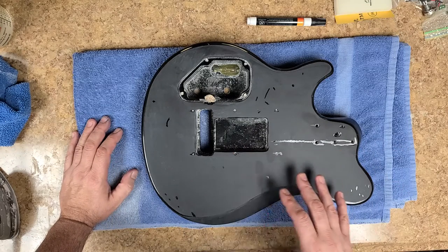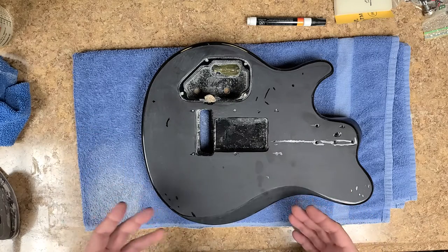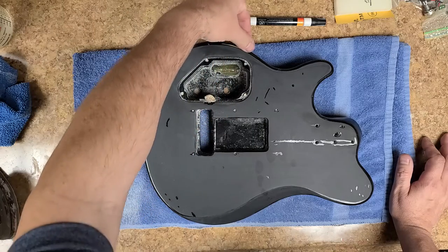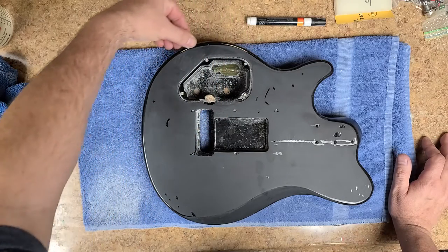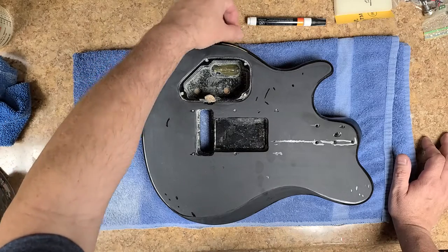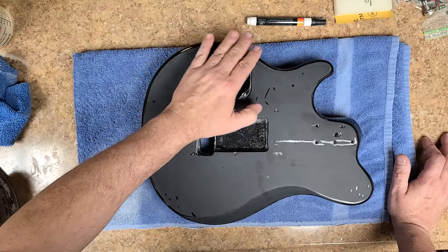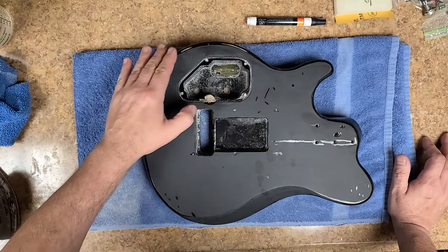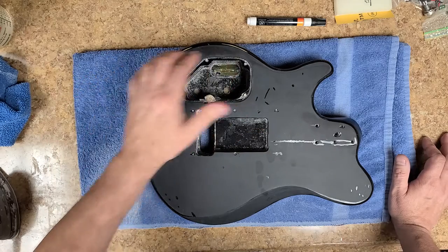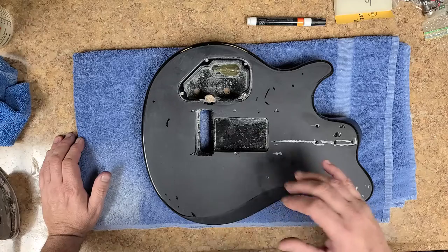I have not gone through the clear on this. A good way to tell if I went through the clear - there are a couple spots over here around the edges where the sandpaper didn't even hit, and you can see a little bit of bare wood. It looks like somebody hit it with a buffer and went through it a little bit around this edge - I'll be fixing that.